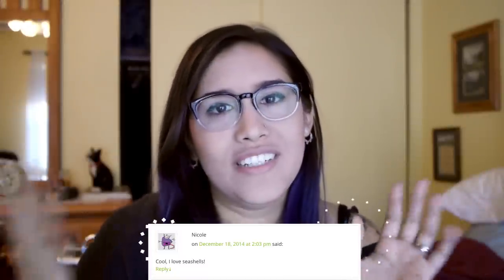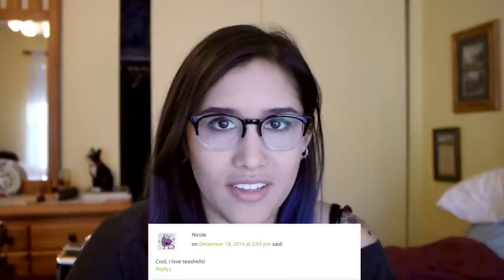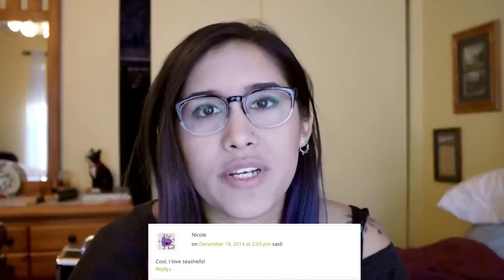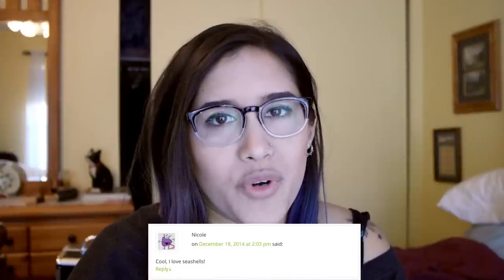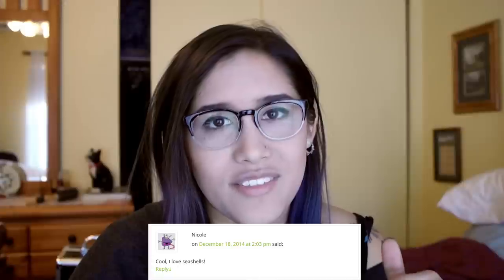And before I end this, I have to pick my giveaway winner. So without further ado, my winner is Nicole. She posted on my blog, and I will be contacting you through the email that you provided. If I don't hear back from you within 48 hours, I'll unfortunately have to go and redraw somebody else, so make sure that you get back to me as soon as you can. I don't know how often I'll do giveaways, but it was pretty fun, so I plan on doing some more in the future. So stay tuned. I'll see you guys next week for the next DIY.